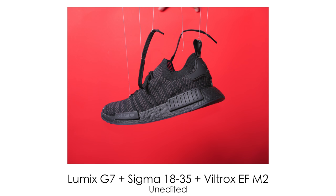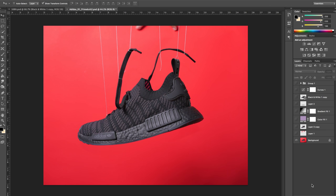I then took the shot and this is the unedited photo. I imported it to Photoshop and the first thing I did was to get rid of these vertical strings using the clone stamp tool. As you can see it already looks better than where we started.